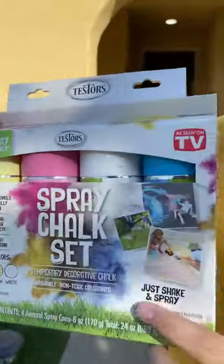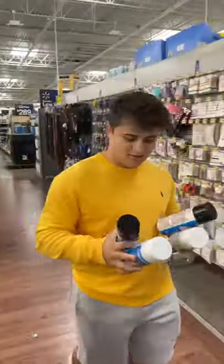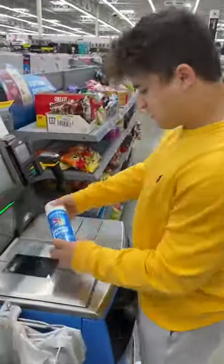My friend just bought a brand new house, so I'm gonna use this fake spray paint and spray paint her house. To make it even more believable, I went to Walmart and bought real spray paint so I can lay it out on the grass later on.